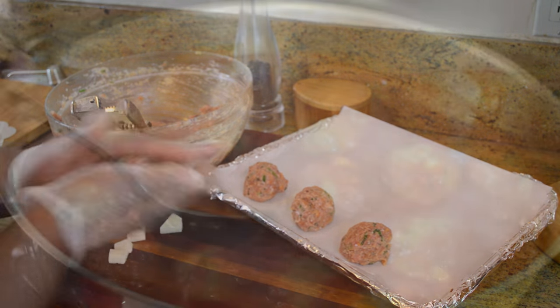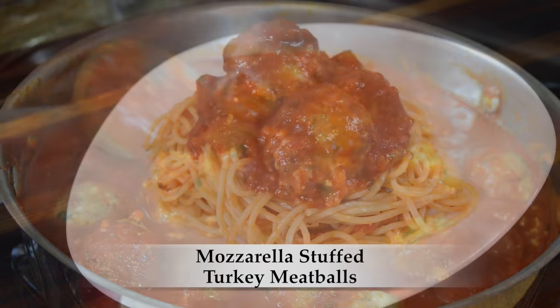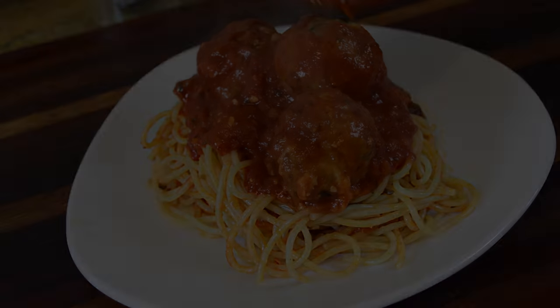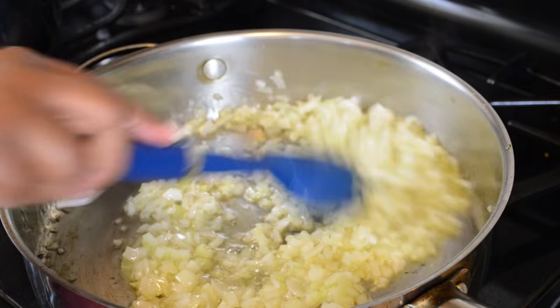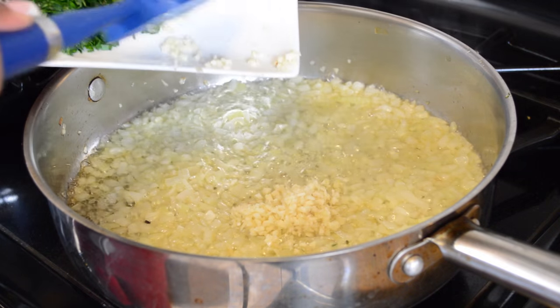Hi guys, hopefully all of you are doing well. Today I'm going to show you how to make my very easy mozzarella stuffed turkey meatballs. Let's get into it. We're going to start off with a medium sized onion that I've diced up, and I'm just going to sauté it in some olive oil in a large skillet over medium-high heat.